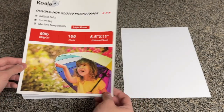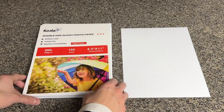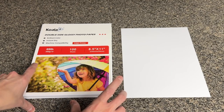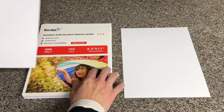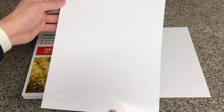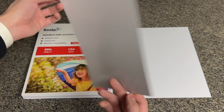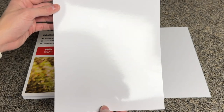It's compatible with most inkjet printers. It is very sturdy thick cardstock. Let me show you one of the sheets. It is glossy on both sides. As you can tell, it is very, very good — it's very nice, the gloss.